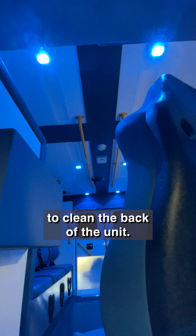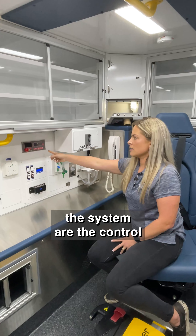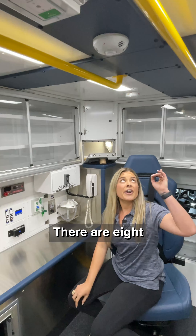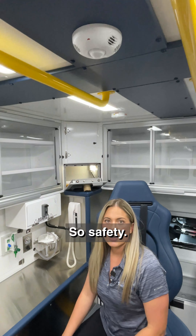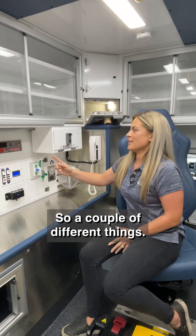So what is this system? In short, this is a really easy, convenient, hands-free way to clean the back of the unit. The components of the system are the control head itself here at the action wall. There are eight lights in the ceiling raceway and then there's also this motion sensor here.